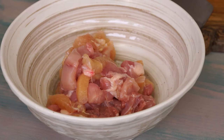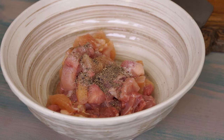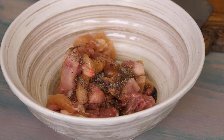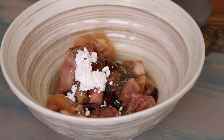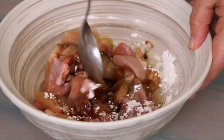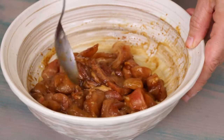Then add 1 quarter teaspoon of salt, 1 quarter teaspoon of ground pepper, 1 tablespoon of light soy sauce, 1 half teaspoon of dark soy sauce, 1 teaspoon of corn starch, and 1 tablespoon of vegetable oil. Combine. A short resting time is enough to make the chicken pieces tender.